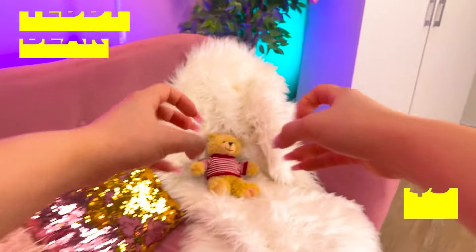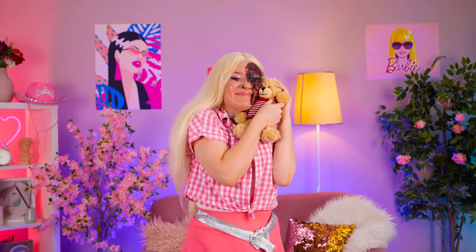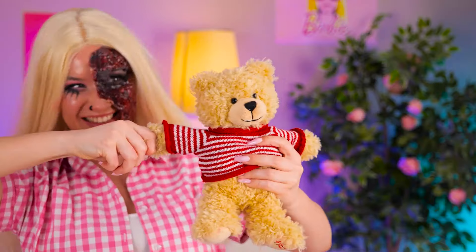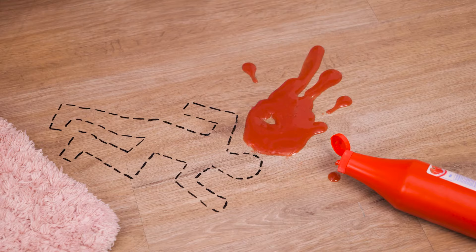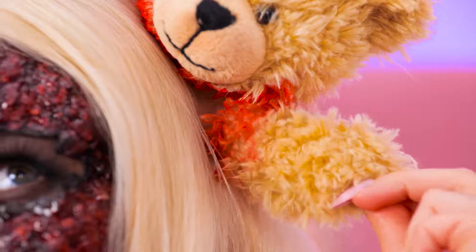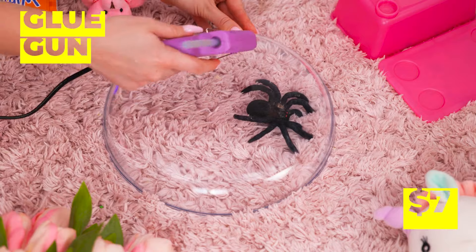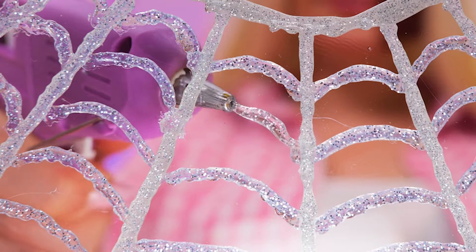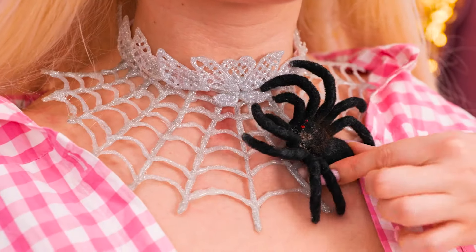Next up, we're gonna need a plush toy. You're coming to the party with us! Just need a little fake blood. And you've never been closer! A spider! Let's catch it and whip up a hot glue spider web — it'll make a fetching choker. Silly spider, you're coming with us!